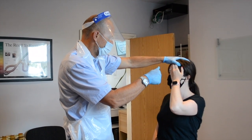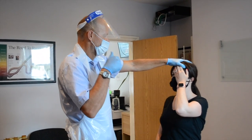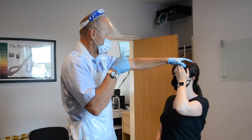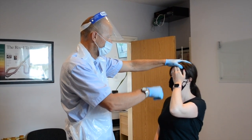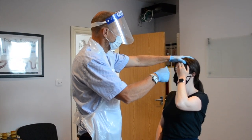One, two, three, close. One, two, three, close. One, two, three, close.